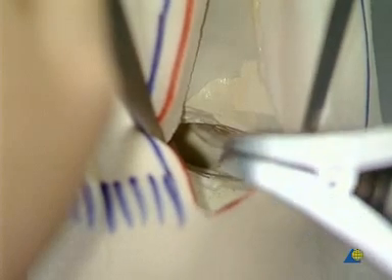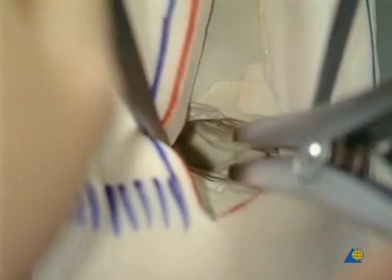Deep within the joint, the articular surface of the navicular bone can be seen, as well as the talar head. A bone spreader is placed at the lateral edge of the subtalar space for over-distraction.